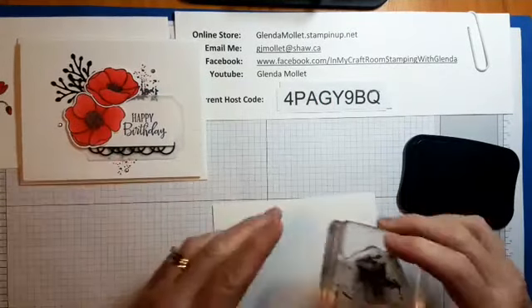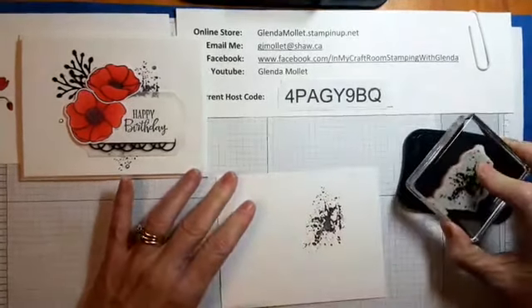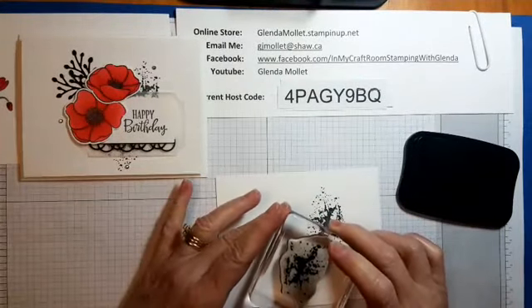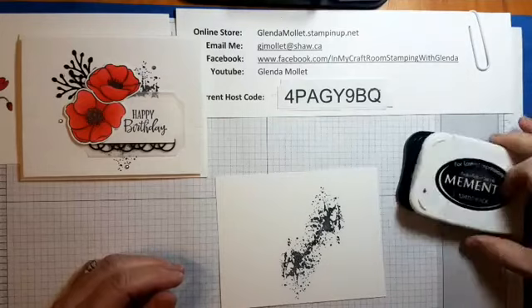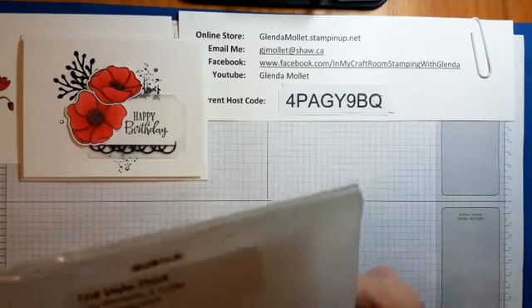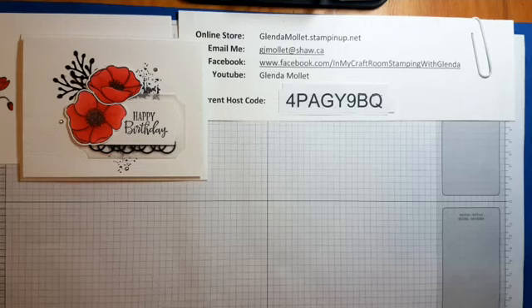There are two stamp images and there's no real guide of where to put them — it's wherever looks good for you. You want them poking out, so quite close to the top and the bottom. Close that up, get the embossing folder back — we might as well do it right. I'm just running it through the Big Shot again.